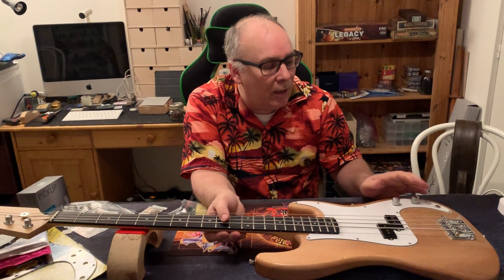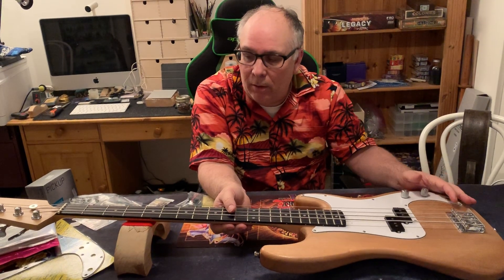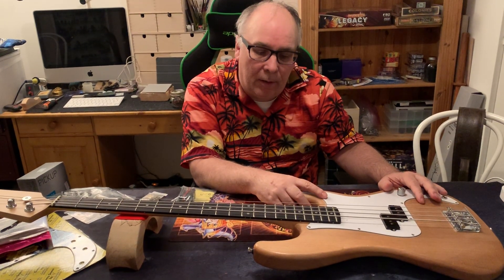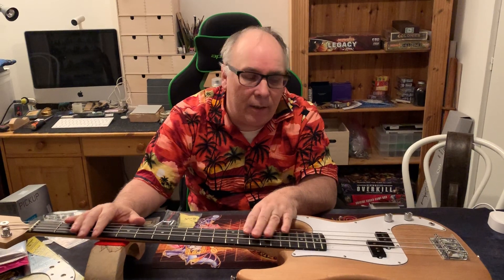Today I'm just gonna give you guys an insight of what we're gonna do over the next week, and we'll do it all in a video coming up. In order to make it sound better, we're gonna tackle it in different ways. We're gonna start with the fretboard — make sure the frets are all leveled and dressed, make them really, really nice.